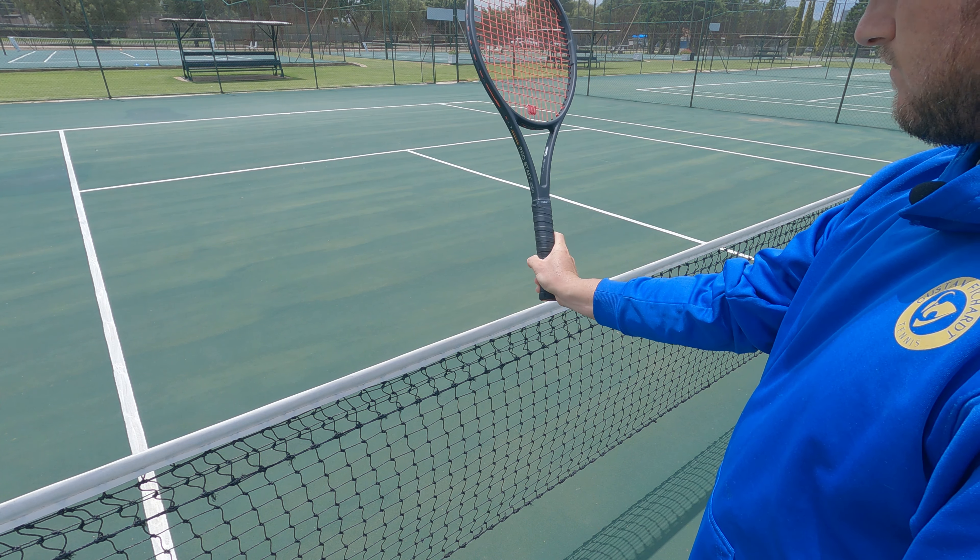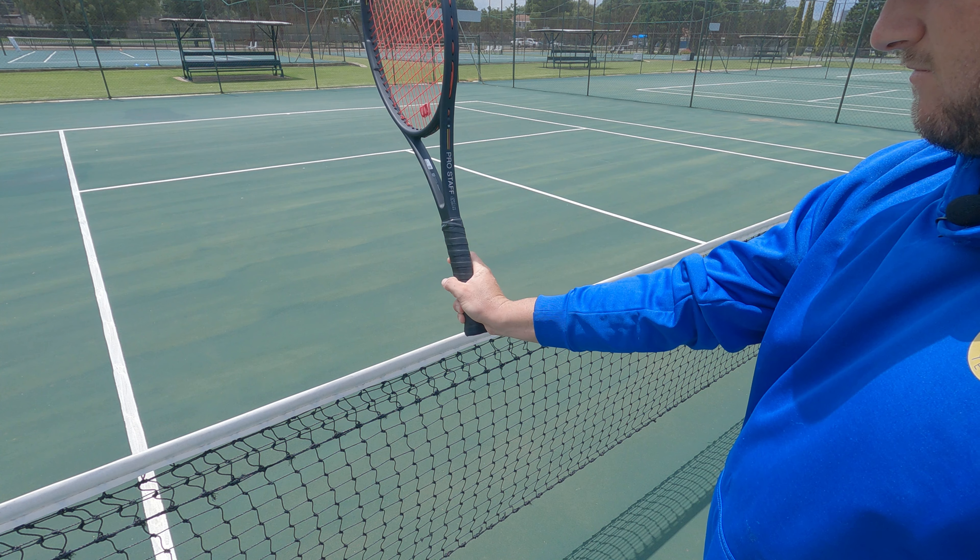Then turn the racket over, let it lean on its side, and do the same thing with your hand again. When it slides onto the grip, you'll realize you have a continental grip. This is the grip we use for serving, volleying, and smashing.